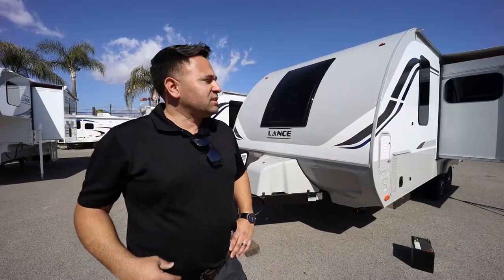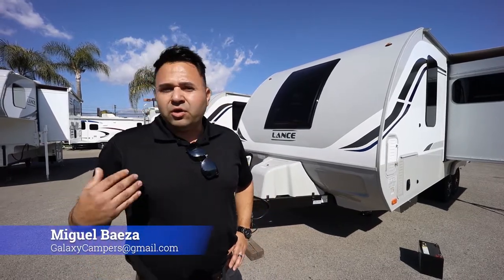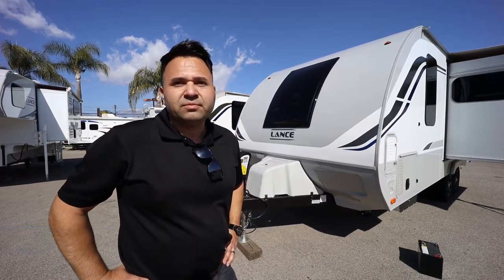If you guys have any more questions on the travel trailers or truck campers, pricing on the new units or ordering units, feel free to contact me. You can always call here at the shop or contact me by email at galaxycampers@gmail.com. Thank you.